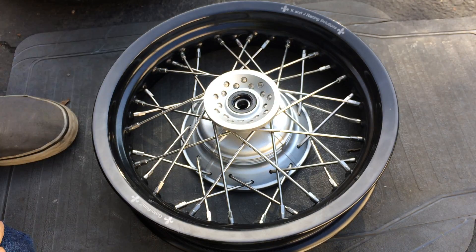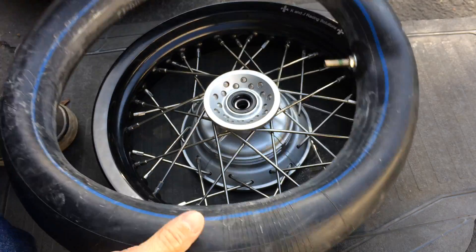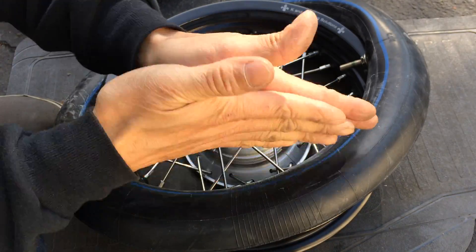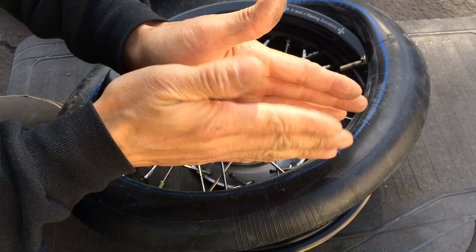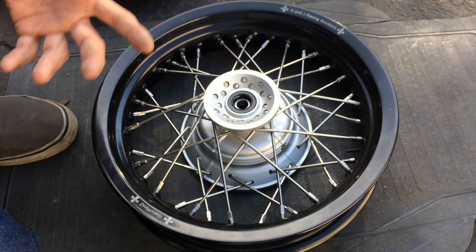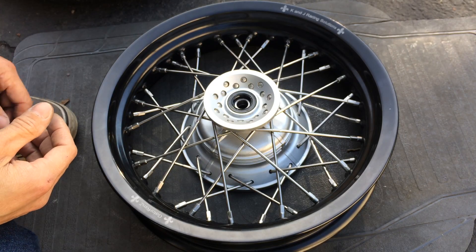One thing I forgot is talcum powder. Usually when I use a tube, I like to put talcum powder — baby powder — on the tube. It also has to do with that friction and movement. When you put talcum powder there, it reduces that friction and it actually helps. But I forgot to get that, so I'm out of luck.